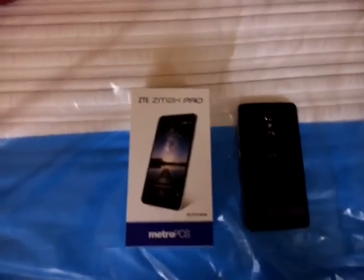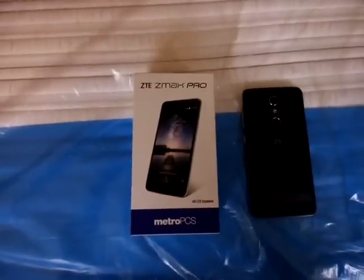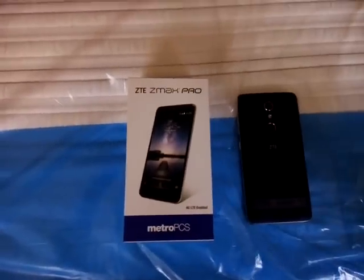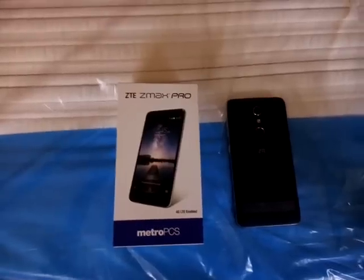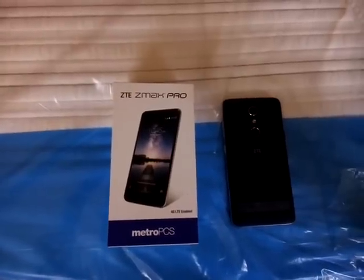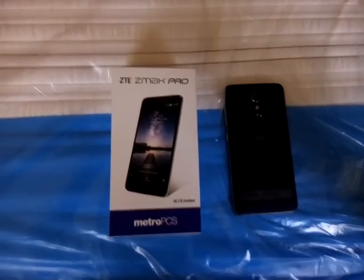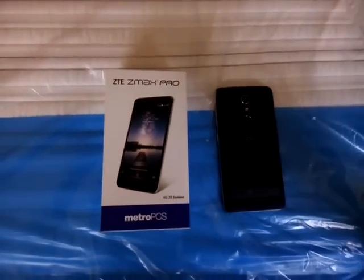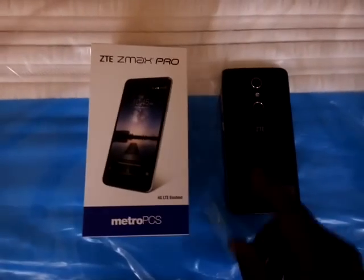Hey, how you guys doing? Right now I'm doing a preview of the new ZTE ZMAX Pro from MetroPCS. This phone is running on the latest software, which is Marshmallow, which I'm going to show you guys later on in this video. But right now I got this phone — let me face it towards the back.